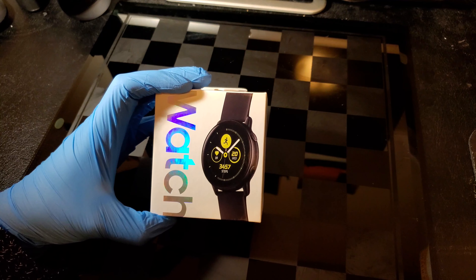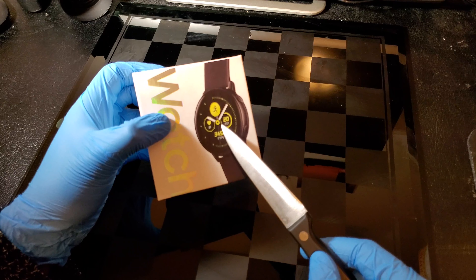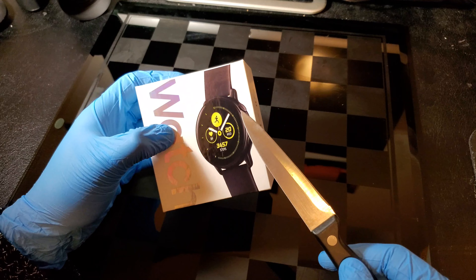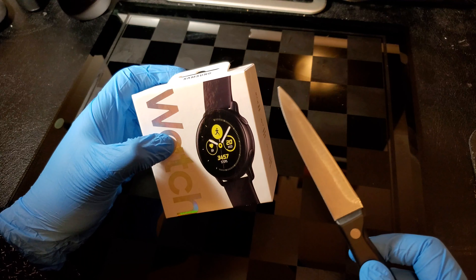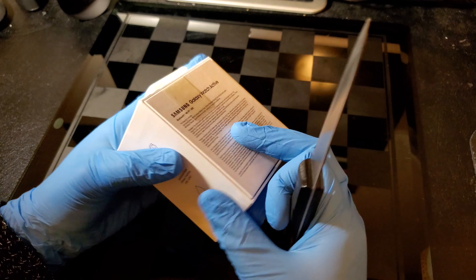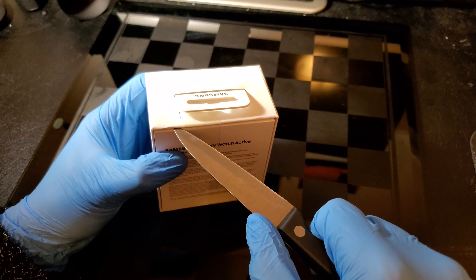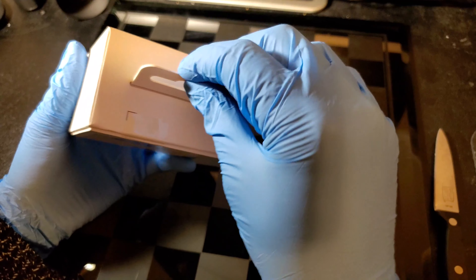Let's go ahead and unbox this real quick. Before I go any further, I did make a similar type of face watch. If you guys are following me, this looks awfully familiar — go ahead and check my video where I actually made my own watch like this. Let's go ahead and open this up and see what we got.